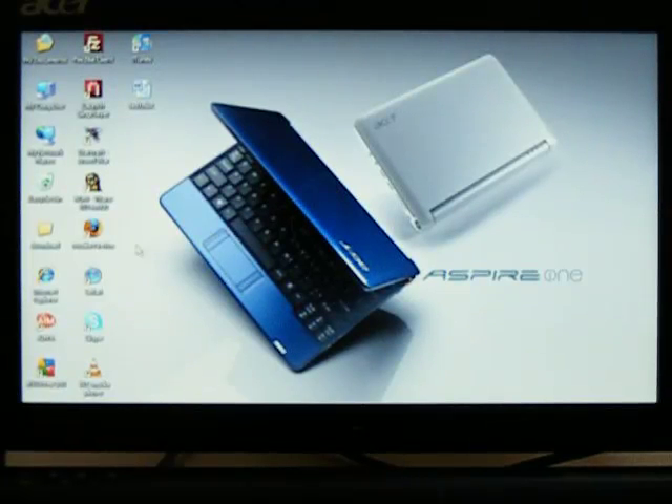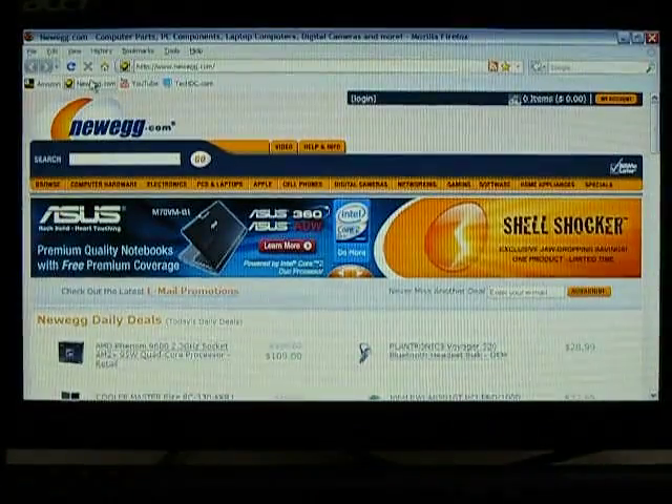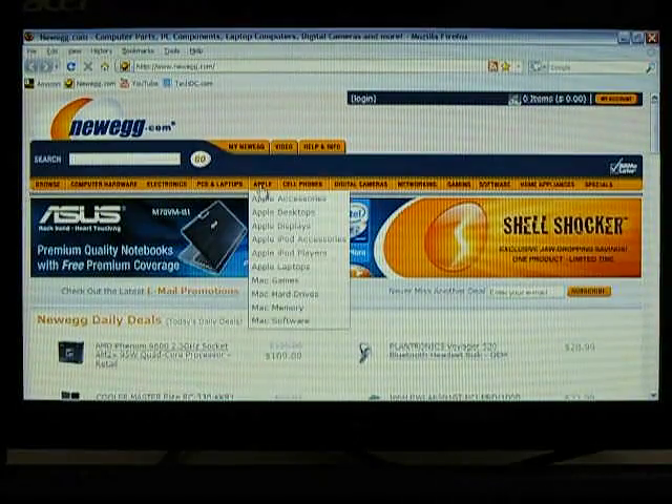First thing I'm going to demonstrate is Firefox browsing performance. It opens rather quickly. Go to Newegg.com. Everything has been cleared out of the Firefox cache, so this shows full load times. See, it's rather responsive.